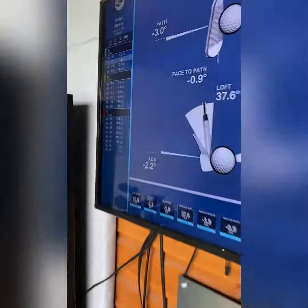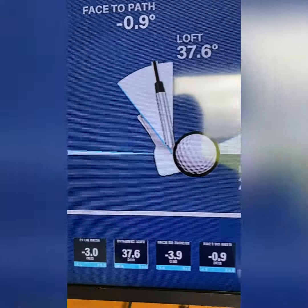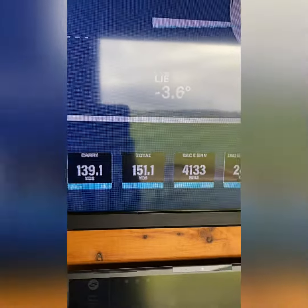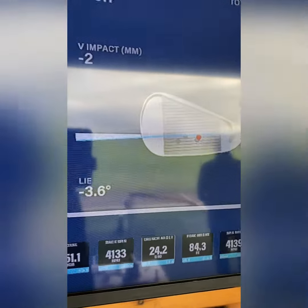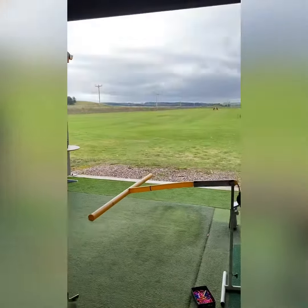If we look at that — the path just three degrees left, face to path pretty square, and 151 yards with a centered strike. So much better numbers there. It's not all about the numbers though, it's about the outcome — and there's a huge improvement there.